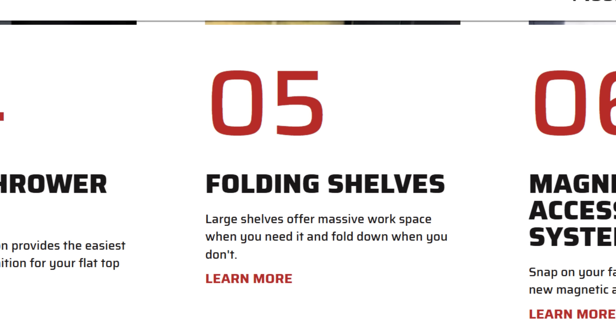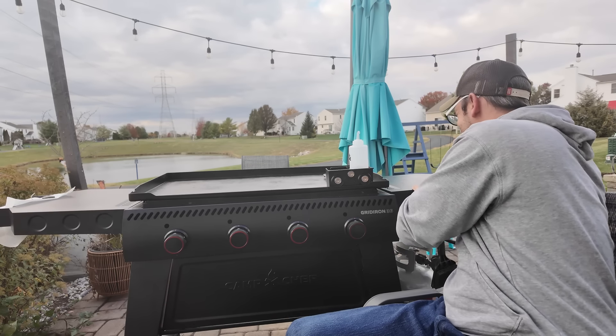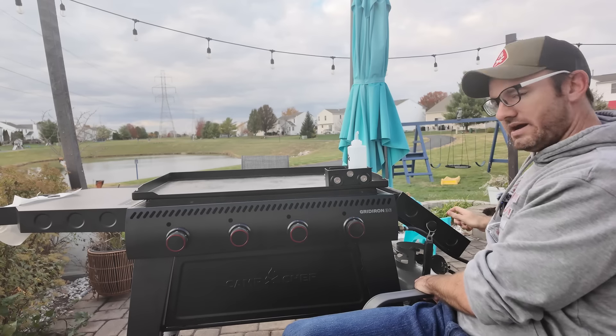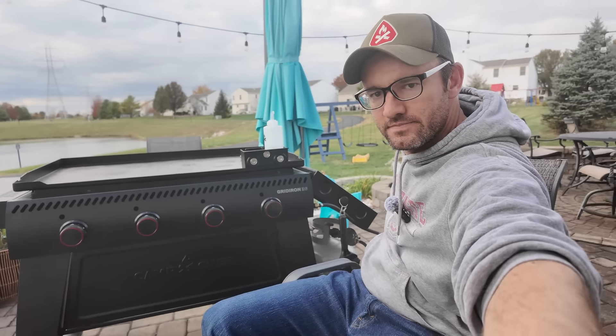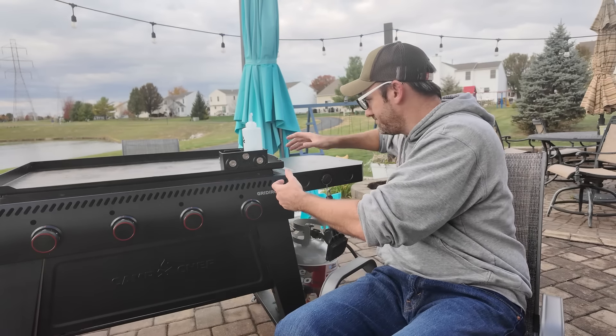Folding shelves: large shelves offer massive workspace when you need it and fold down when you don't. These side shelves fold down — this one kind of hits the propane tank but the other one does it fine. If your griddle doesn't have shelves that fold, I don't know if it's the end of the world, but I do prefer the ones that do. My last one folded down, these fold down — there are Blackstones that don't. Whether it's a deal breaker depends on your space, but it's a nice feature.